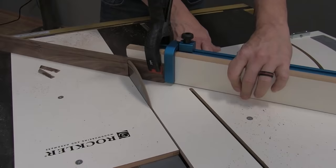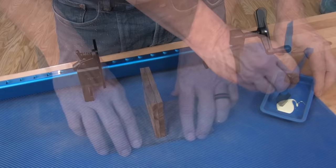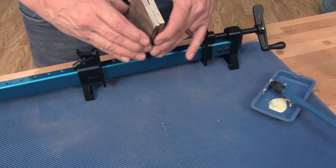We cut a couple pieces off of the re-sawn stock, and that allows us to lay up a book-matched top. In order to get a good glue joint, I need to put a thin coat of glue on both pieces, stick them together, clamp it up, and let the glue cure.